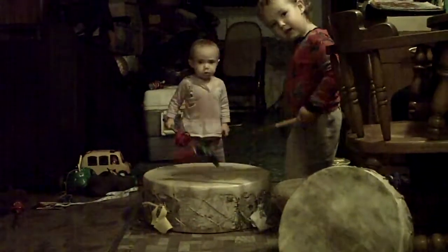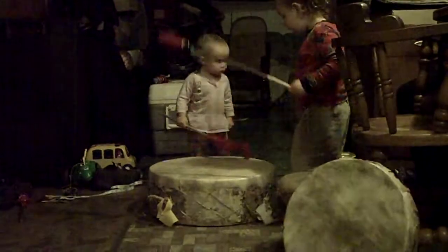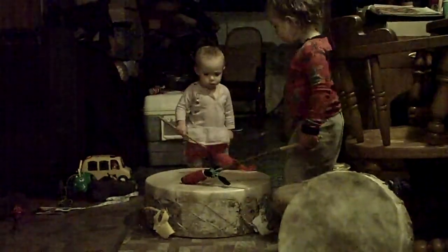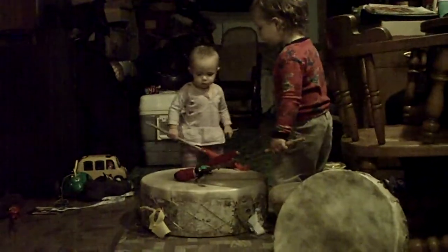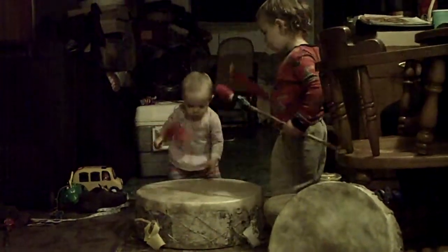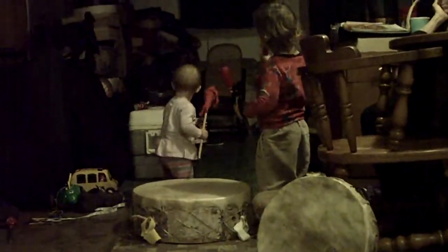By the way, anybody want to purchase a handmade drum — we make hand drums and powwow drums. Contact me. Email is goodbloodnaturalhealing at yahoo. Niko is our sales rep. There's a shameless self-promotion there.